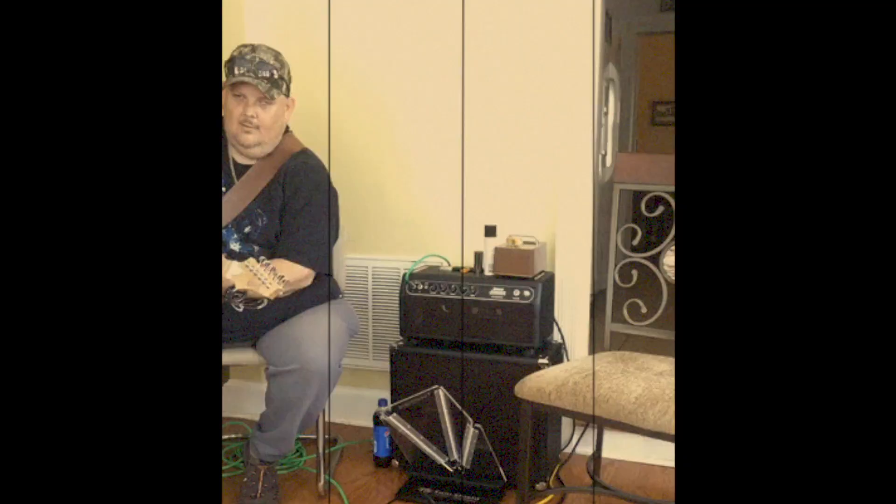It definitely cuts out the harsh tones. It allows me to crank my amp up in a small venue. I could tell a huge difference in my ear. It's amazing — it just blows your mind.